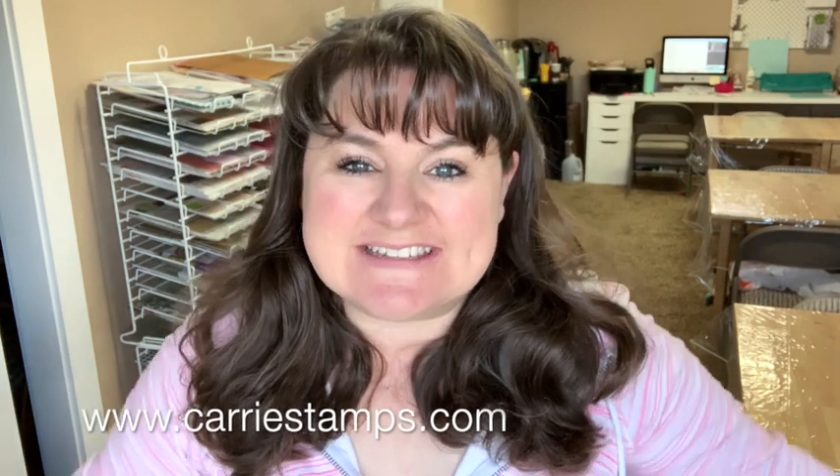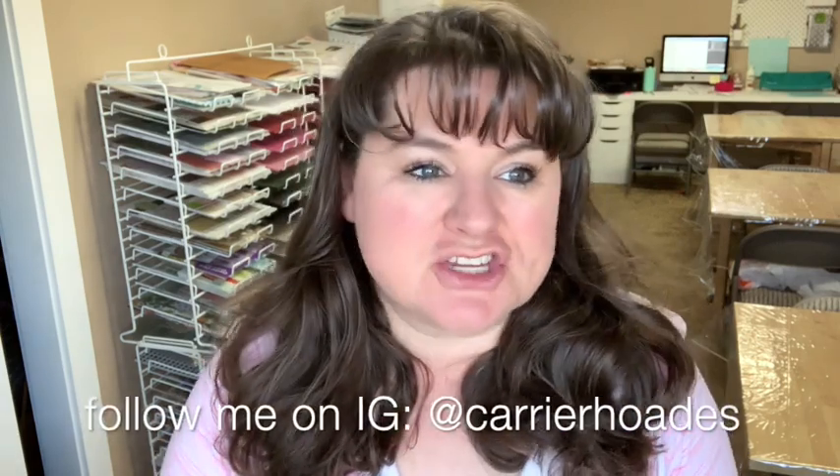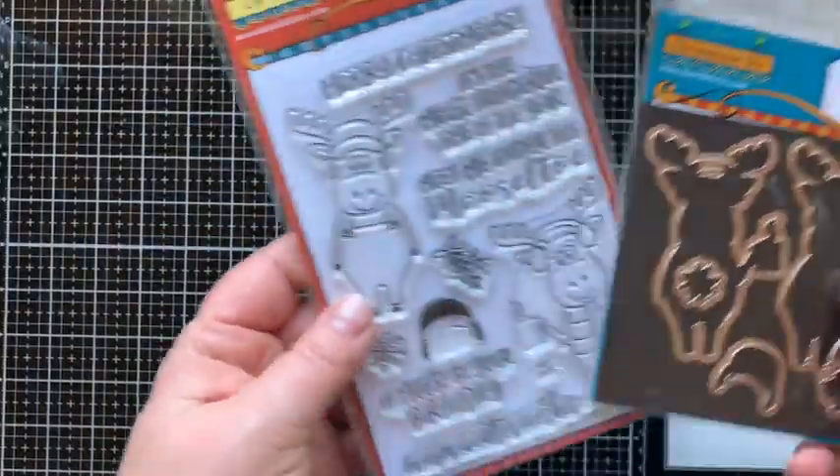Hey there, Carrie Rhodes here, welcome back to my YouTube channel. In today's video I'm going to be showing you a card that was inspired by a challenge with Made with Love by Terry over on Instagram. She asked what was your favorite thing making a card with — ink blending, a shaker card, stamping, or coloring — and I said why not a card with all four, so she took that challenge and I did too. That is how today's card came about, and I've had some stamps and dies from Dare to Be Artsy sitting around that I wanted to use for a long time, so I'm combining that all together for this fun shaker card.